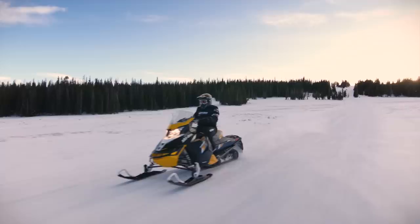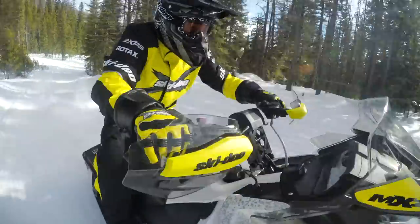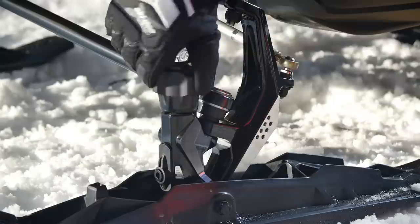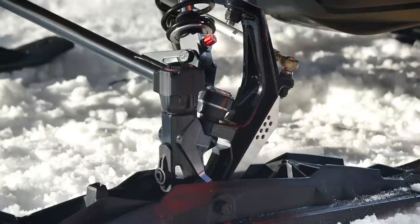One of the biggest benefits I see with the Pilot TS ski is the adjustability. No matter what kind of conditions you're riding in, you can jump off — in two seconds you can have those skis adjusted to a different depth and be right back on the trail.